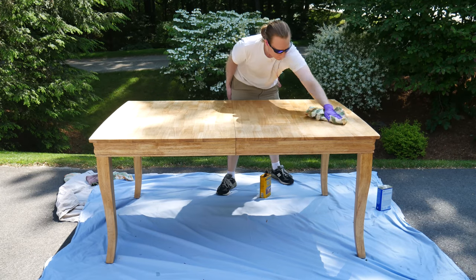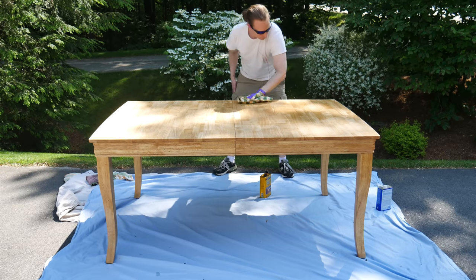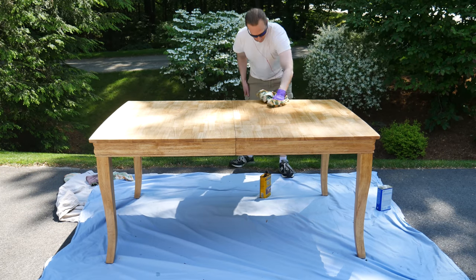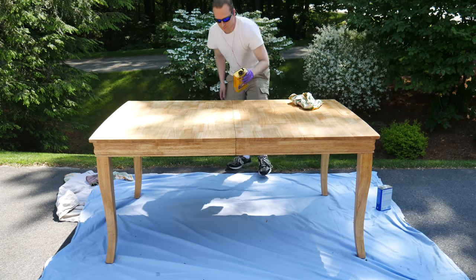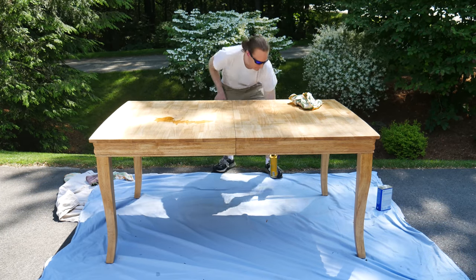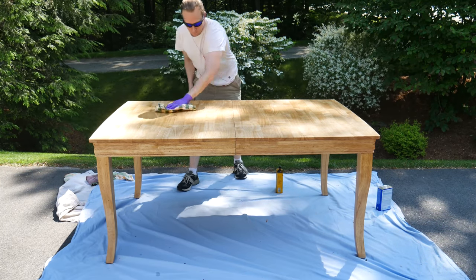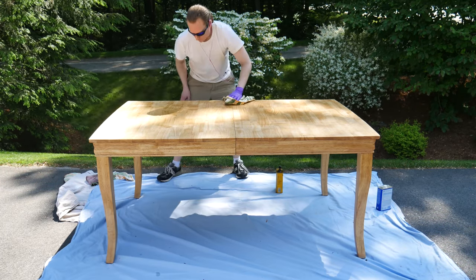With enough coats, the surface will be almost as hard and well-sealed as if I were using polyurethane. In theory, it should be easy to repair a tung oil finish a few years from now by simply adding another coat of oil. I could have used stains or polyurethane, or any number of other things to finish the table — I just happened to like this tung oil.